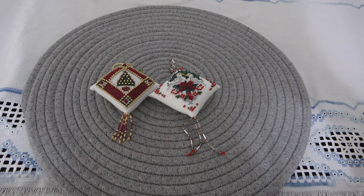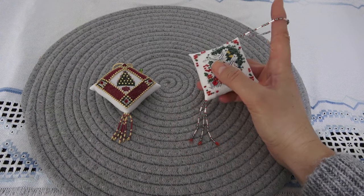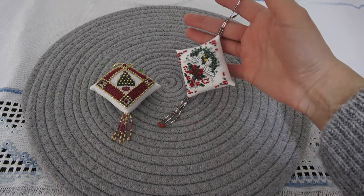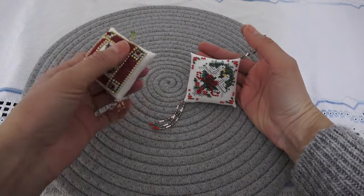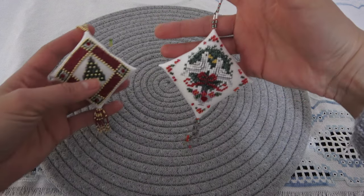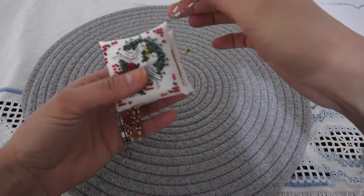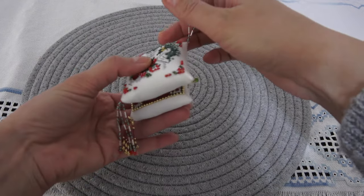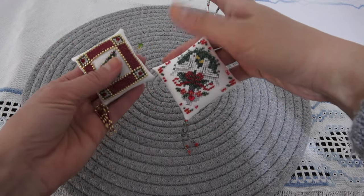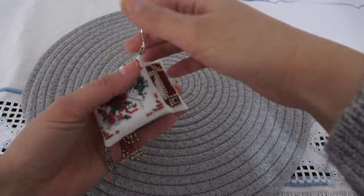Вот это у меня первый момент по рукоделию — первый финиш этого года. Очень даже здорово. В прошлом году был вот этот финиш, а в этом году вот такой подвес. Они разные и очень красивые, по-разному смотрятся. Этот с голубками чуть-чуть побольше, ткани разные. Вот такая красота.